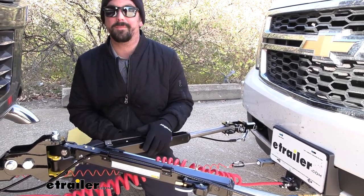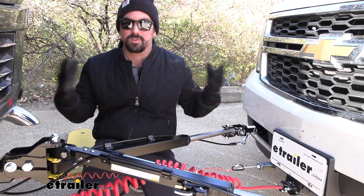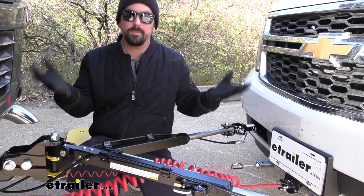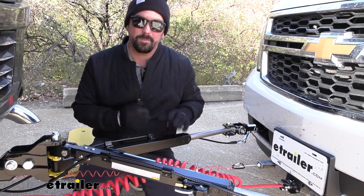This tow bar is rated pretty high with a weight capacity of 10,500 pounds, and more and more we're seeing larger vehicles becoming flat tow vehicles. So for a Suburban, or if you plan on moving up to an even larger vehicle, this tow bar will do just the job and keep you nice and safe.